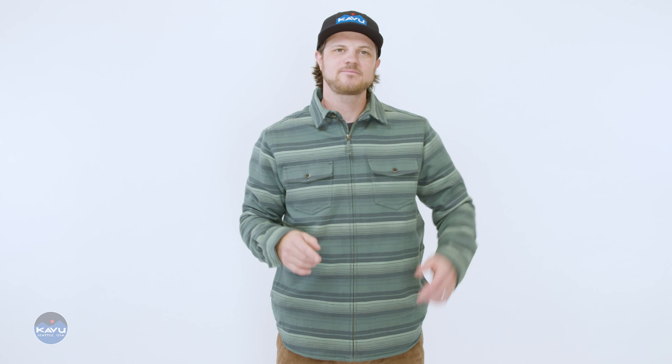People have been wondering, is it a shirt or is it a jacket? Well here, we've been calling it a shacket. It looks like a shirt on the outside, but on the inside, it's as warm as a jacket.